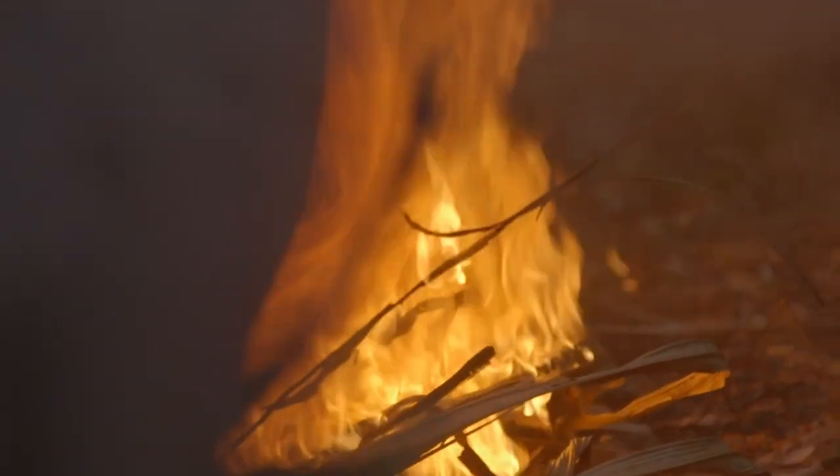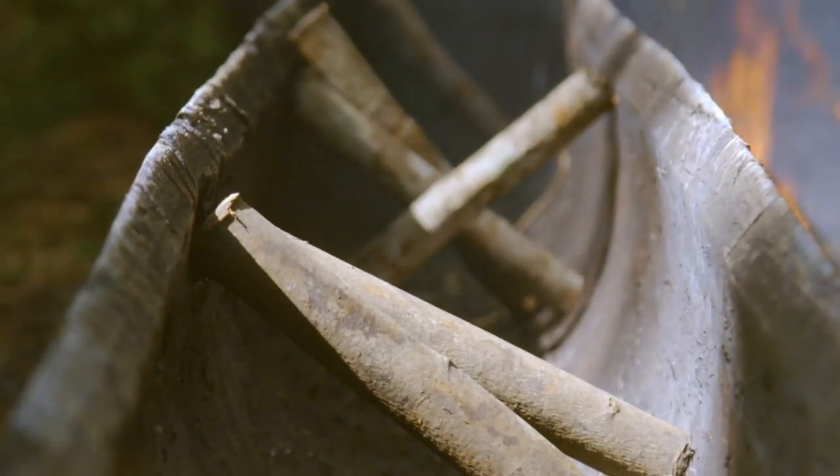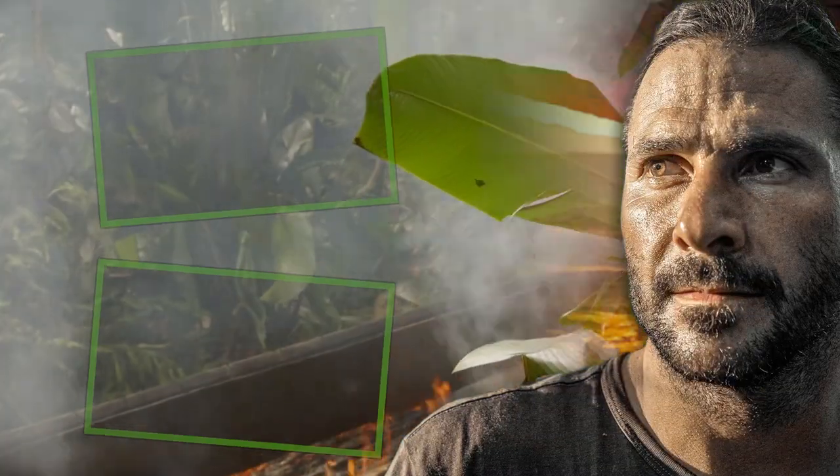As the wood heats, Freddie and his team add struts to stretch the hull in small increments. Once it's wide enough, we'll let it cool and the shape will be fixed.